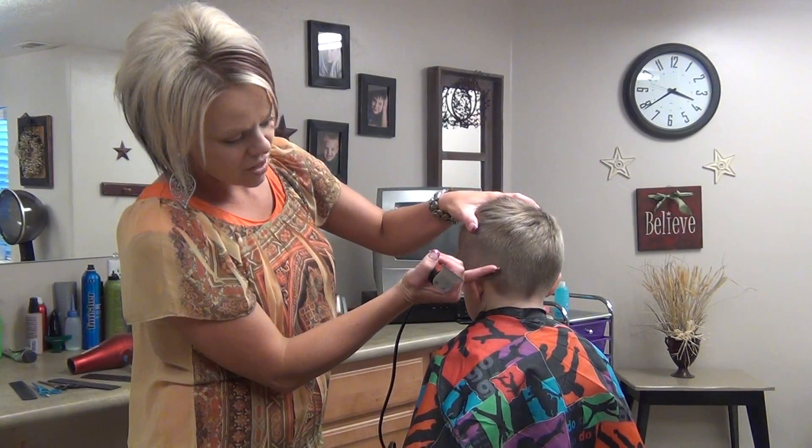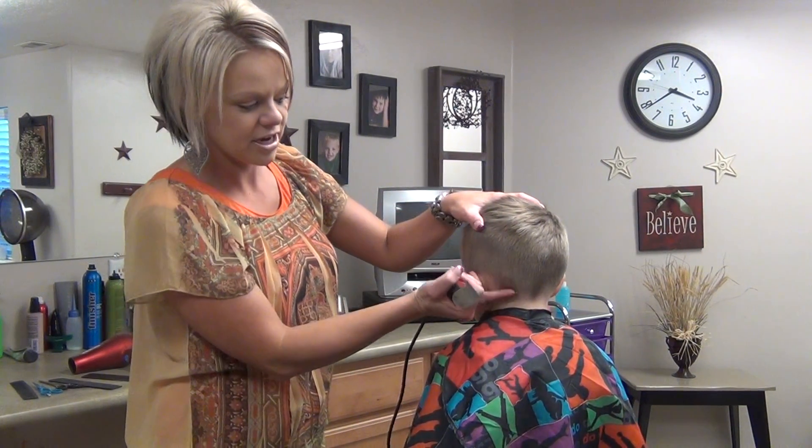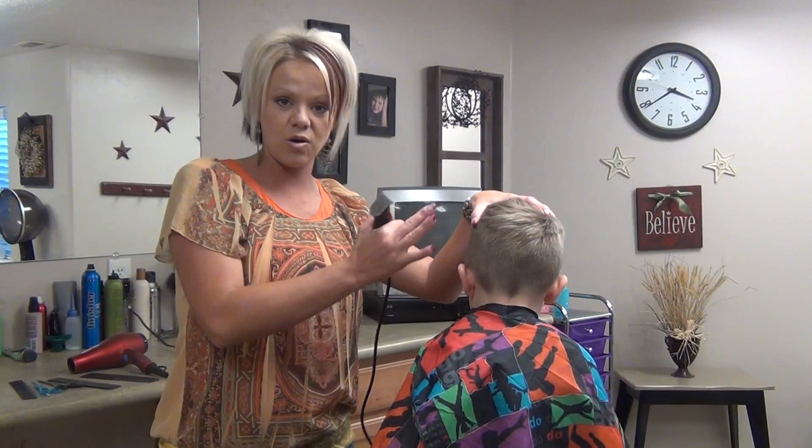We're going to go a little bit longer, shorter, and then shorter. You can do this on older kids also.